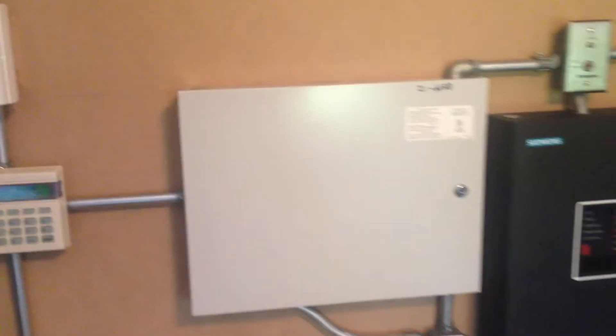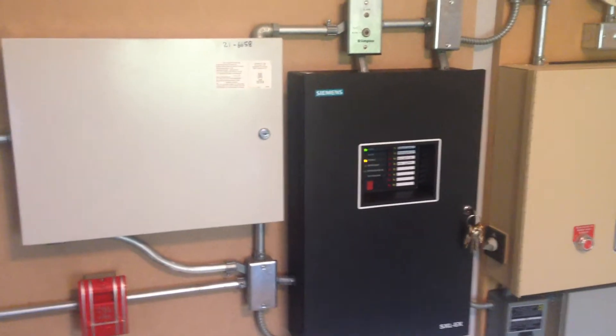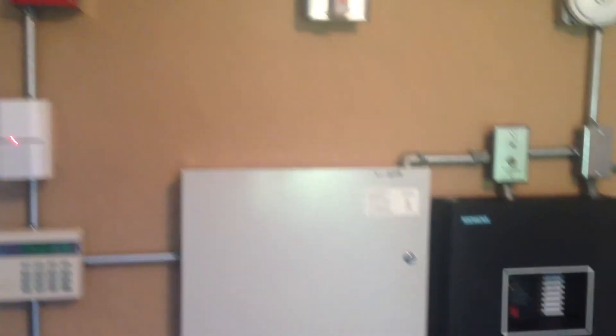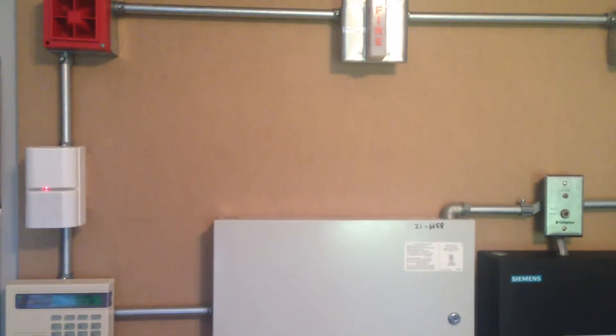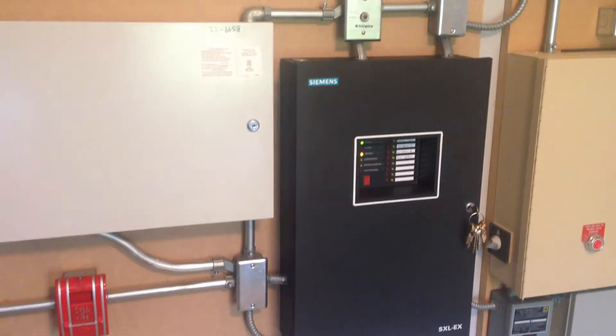Everything else — the panels are all still the same. I'll be real honest, I don't remember what the coding is set on, so that'll be a surprise. I know it's 800 Hz continuous, but I don't know what the coding on the panel is.